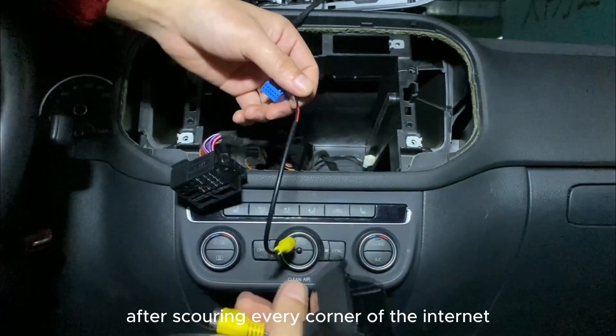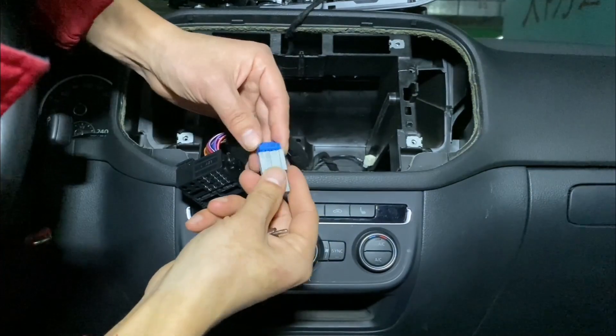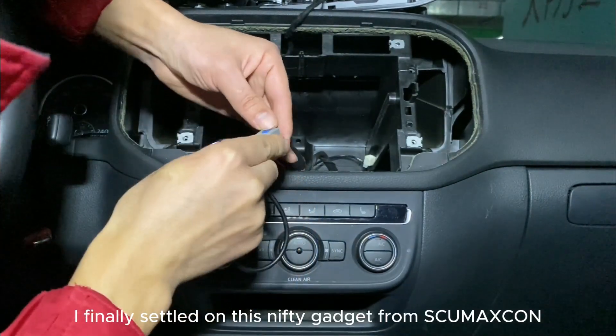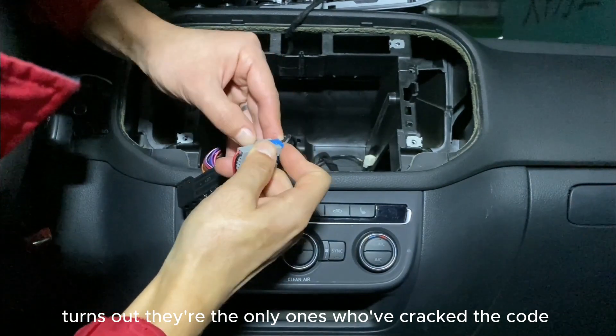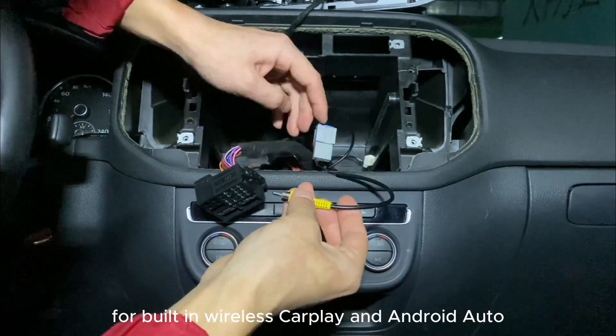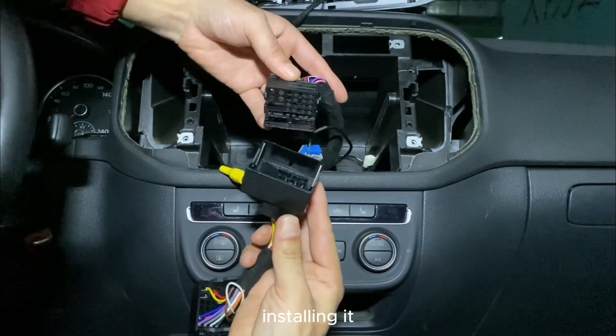After scouring every corner of the internet — yes, Amazon and AliExpress included — I finally settled on this nifty gadget from Skumaxkin. Turns out, they're the only ones who've cracked the code for built-in wireless CarPlay and Android Auto. Let's get to the fun part: installing it.